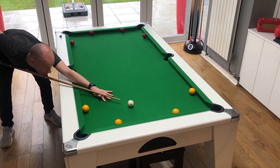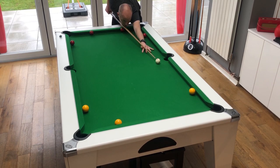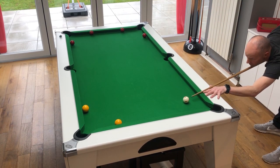So this is a little practice routine you can do to sharpen up your rail potting skills. Apologies for the sound effects in the background but my other half was making sausages for lunch when I recorded this video. Basically you place four balls at each end about 12 inches from the corner pockets and then just work your way through potting the balls.